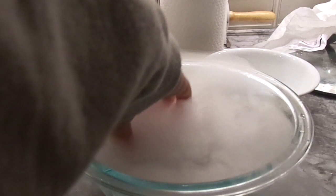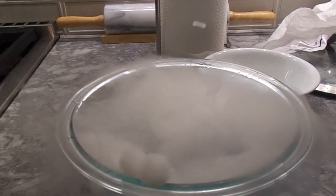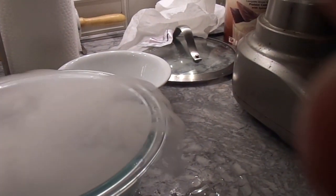For pretty much the rest of the video, we just had a ton of boring, annoying dialogue that I'm sure you don't want to listen to. So pretty much, just gonna play music for the rest of the video as you observe the coolness of the dry ice.